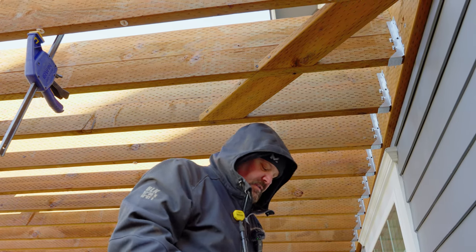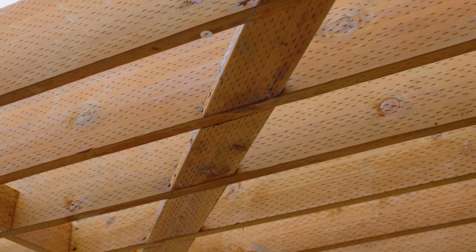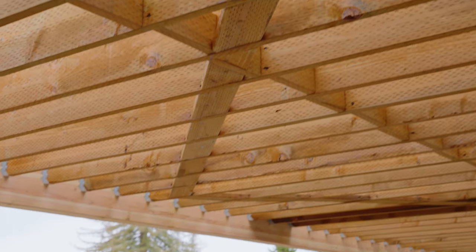Two more fasteners. Basically, we're just going to keep running these blocks all the way on a 45-degree angle to the beam, and then we'll bounce back towards the house once we get out to the beam. Thanks for watching guys — don't forget to hit that subscribe button and we really appreciate you coming to our channel. Have a great day.